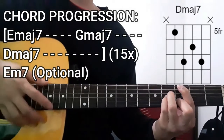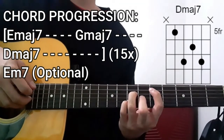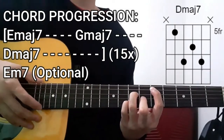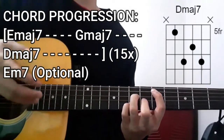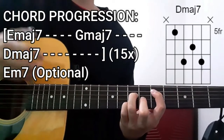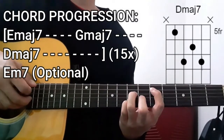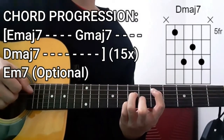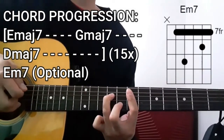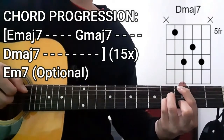Then it's going to be the Dmaj7 chord for 8 counts. To do this chord, we're going to press the 5th fret on the A string, 7th fret D string, 6th fret G string, 7th fret B string. The low and high E strings are not included — dead strings in this case. With this chord being played for 8 counts, we're going to be doing that plucking pattern twice. So all in all, that entire chord progression — Em7, Gmaj7, and Dmaj7 for 8 counts — sounds like this.